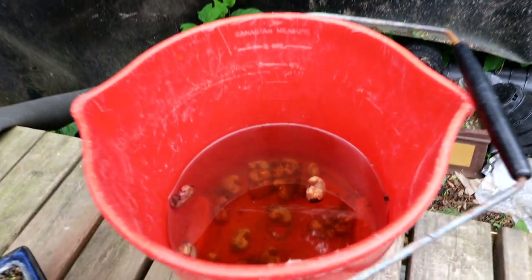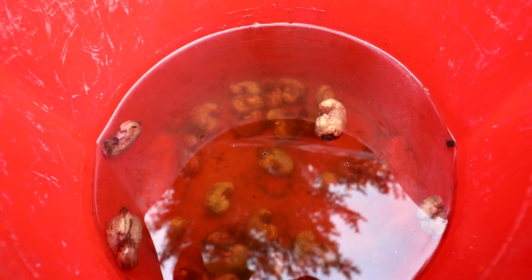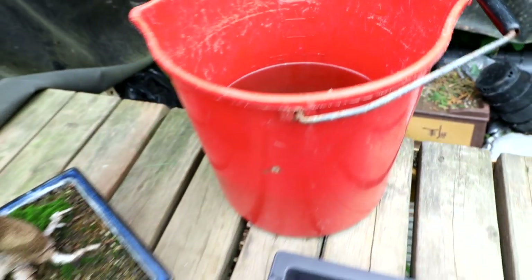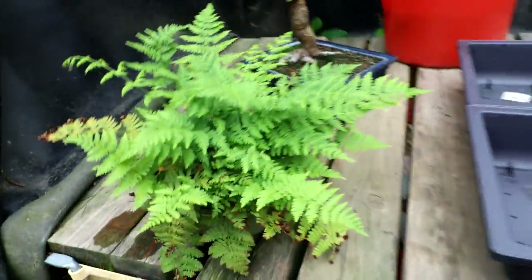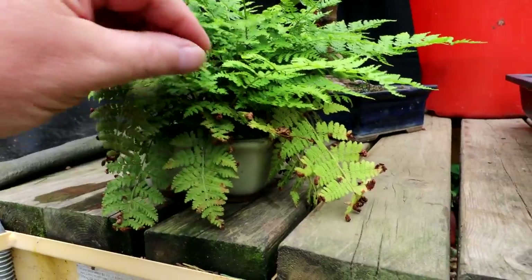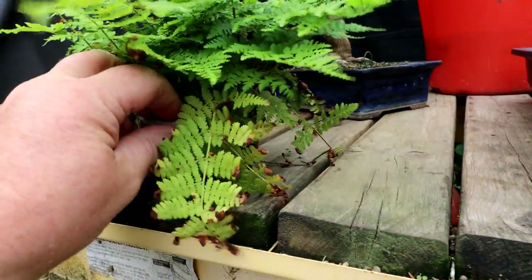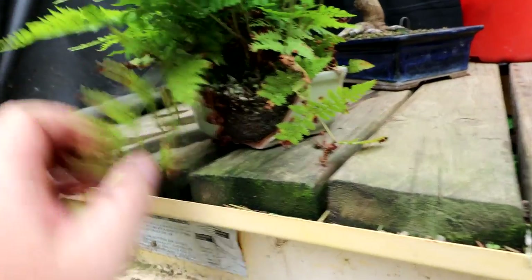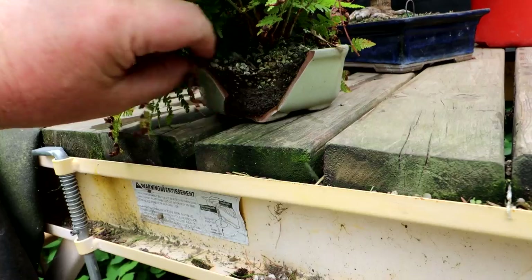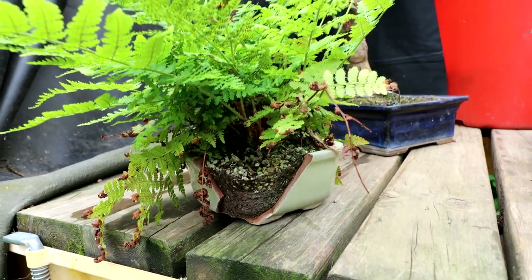I've had my cashew seeds soaking for two days now and they are plumped up and ready to plant, so I'll get those in pots. I also have a fern here that's sort of an accent plant for a bonsai show. If I turn it around you can see the back of the pot is broken, so I've got to put it in a new pot. I've got some nice pots by Wayne that I can use.